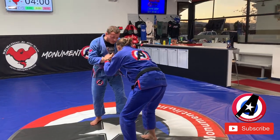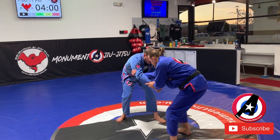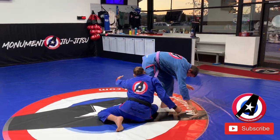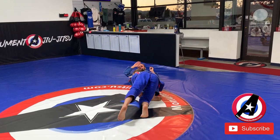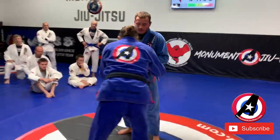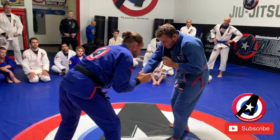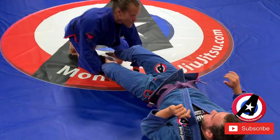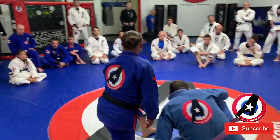So we're here hand fighting — I get the grip, drop to my right hip, boom, and now I go. I'll be clear: one more time — here we're hand fighting, get that grip, drop, shoot. And now I can climb up to the top.